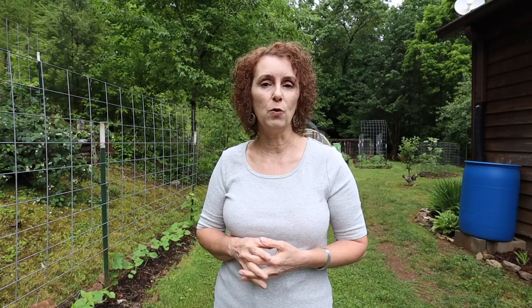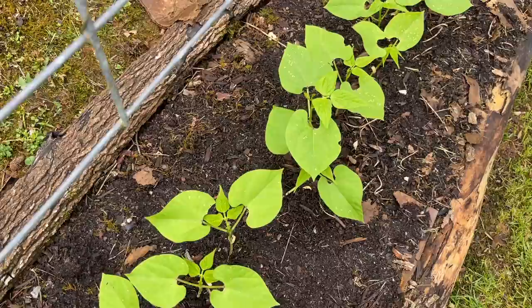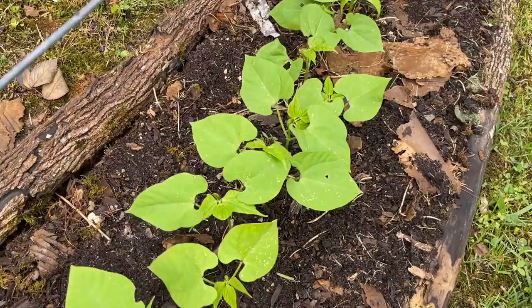I'm really excited about this part of the garden. On this first cattle panel down here we have some rattlesnake beans. We grew those for the first time last year and they did so good for us, and as you can see they're just beginning to vine out where they'll start climbing up the trellis, so they're doing really good this year so far too.